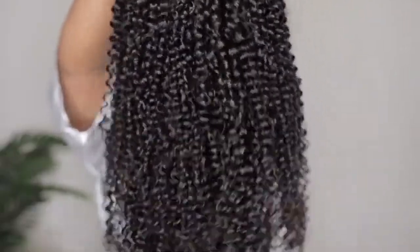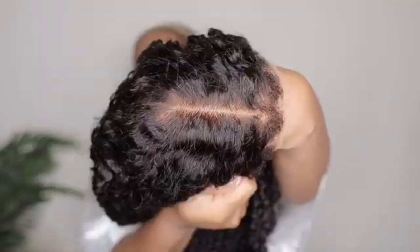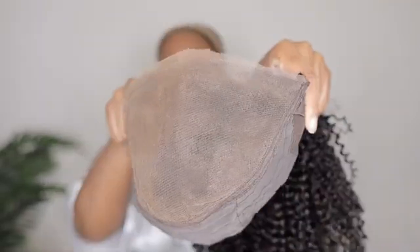Alright, so as always we're starting off with giving you an unboxing just so you see everything that comes along with this wig unit. Now I'm going to give you some close-ups of this hair. Take a look at that kinky curly texture — those coils are super tight. Take a look at those edges.